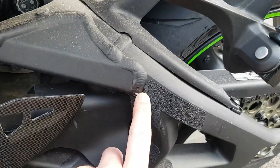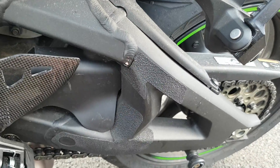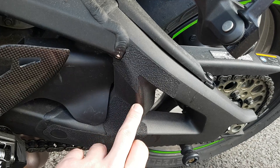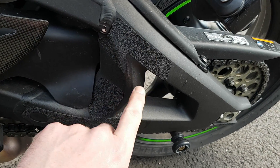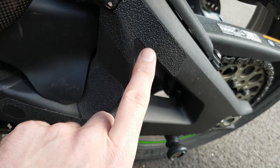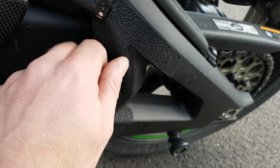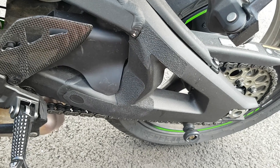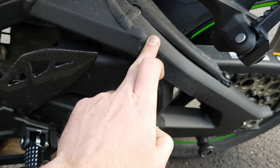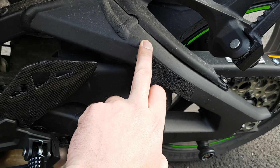Coming down to here, the paint is coming off on the swingarm. My mate's got a 2015 one and it's doing exactly the same thing. I've put these pads on to try to stop it, but you can see where I'm wearing on the pads and it's even starting to peel up there. I don't know if I'll put some covers on now or what, but Kawasaki, that's not a good design.